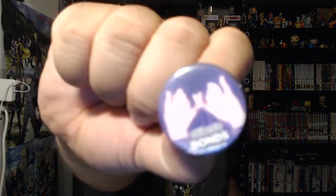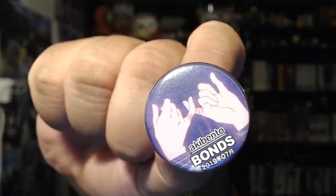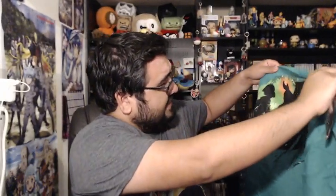The theme is bonds — Akibento Bonds. There it is. That is the theme of this box. The Ancient Magus' Bride — you know what, that might be the Ancient Magus' Bride. I believe that is what we have on the shirt. But we have this — I believe it's a necklace. Kind of nice. You have those little chibi-type necklace set. There's two of them, actually — two necklaces. That's nice.